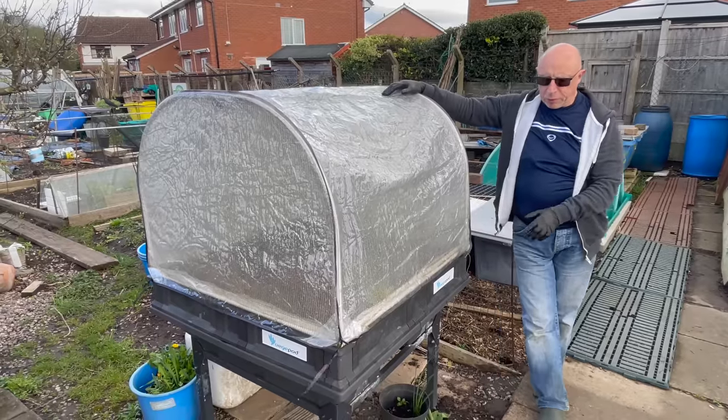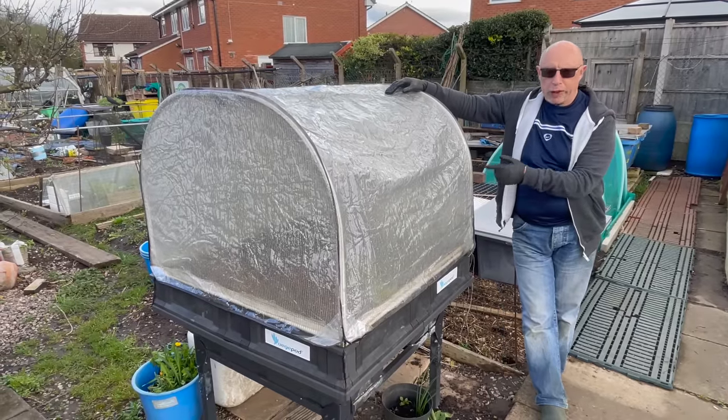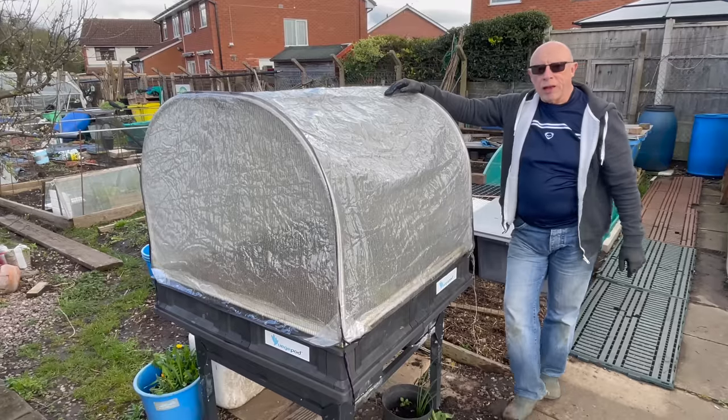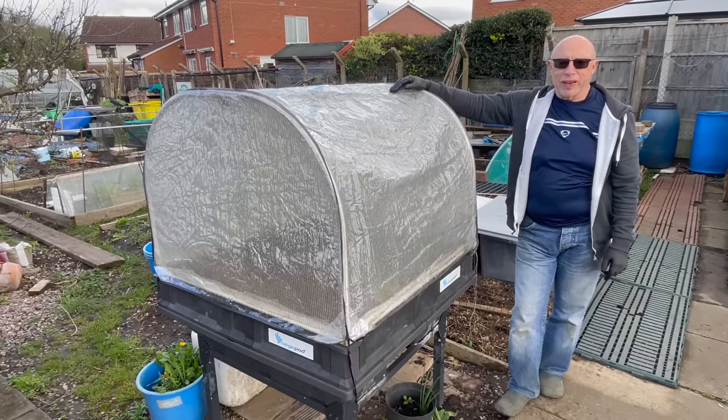If you'd like to see where I built the veggie pod, including adding a wicking system to it, I'll put a link to a video up here. That's about it for this one — many thanks for watching and I hope to see you again soon.